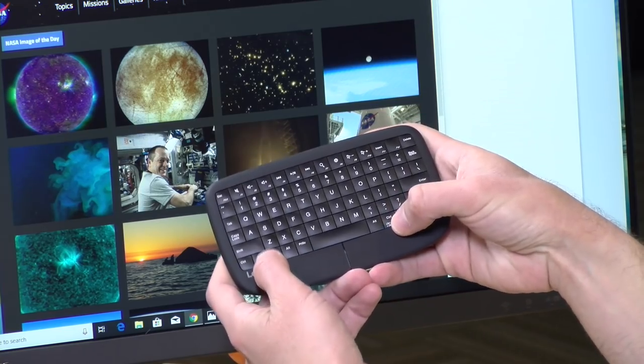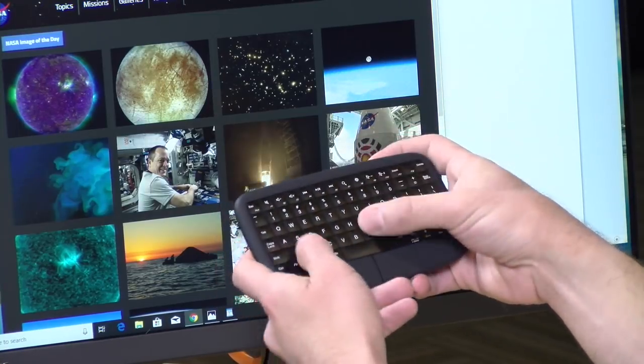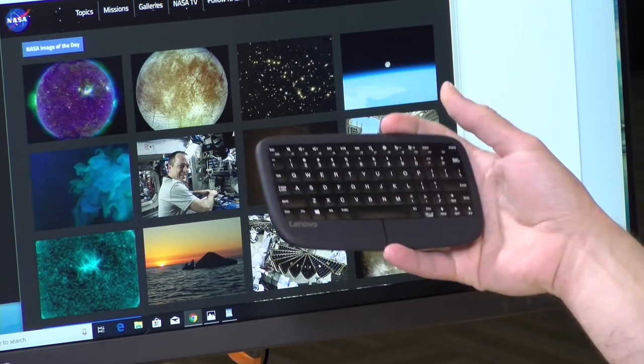If you're dragging windows around it's much easier to push the button down and use your thumb than to try to tap and drag. I also like that they integrated Control-Alt-Delete with a single command — Function + Control pulls up that menu on Windows. So it's really geared toward Windows but usable on Android and Mac. If you have an Android TV box this should work pretty decently, and I was able to use it across a room with no big issues.